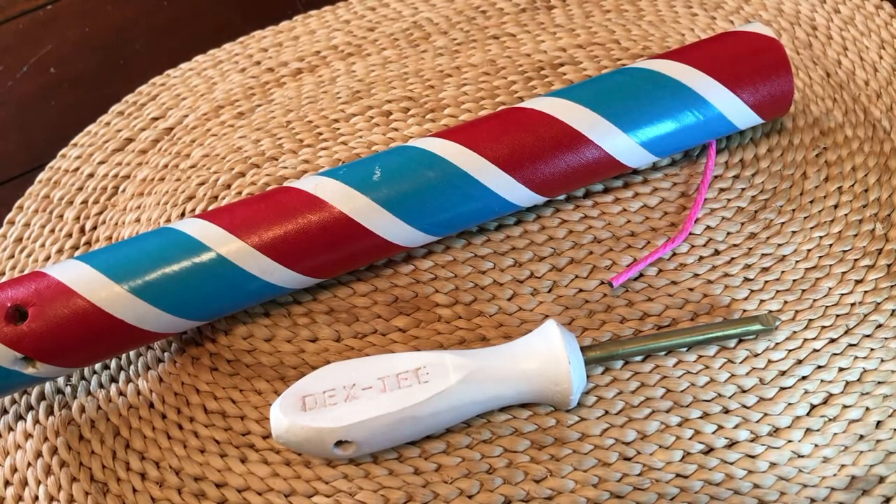Hey again pyro peeps, Dex here with a quick demo of my own version of a pyro poke with some advanced features that I did in another video. I'm going to show you a quick demo on a couple of the different sizes and their uses. First we'll start off with the quarter-inch version.